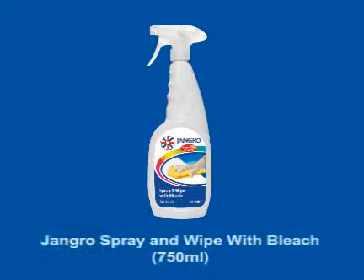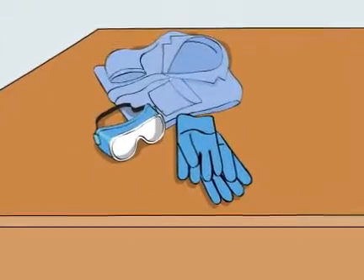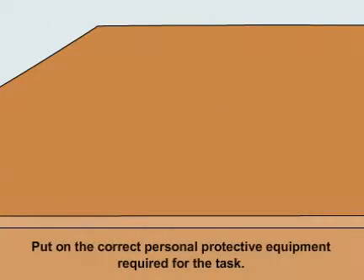Using the Jangro Spray and Wipe with Bleach 750ml. Before beginning any sort of cleaning, ensure that you put on the correct personal protective equipment required for the task.